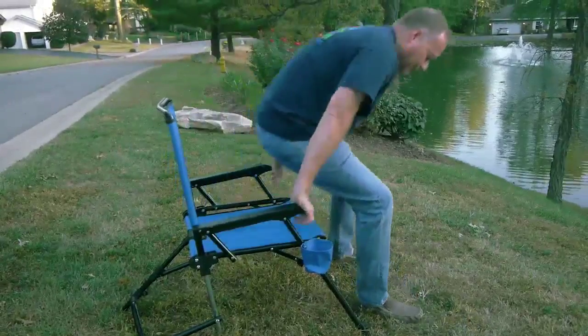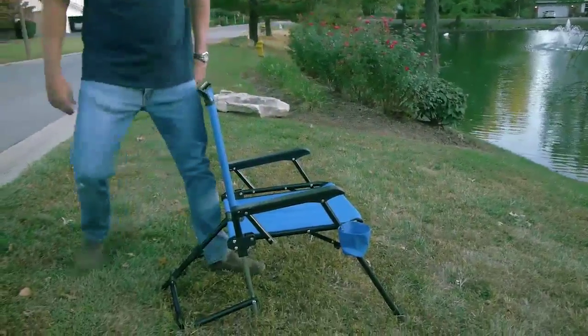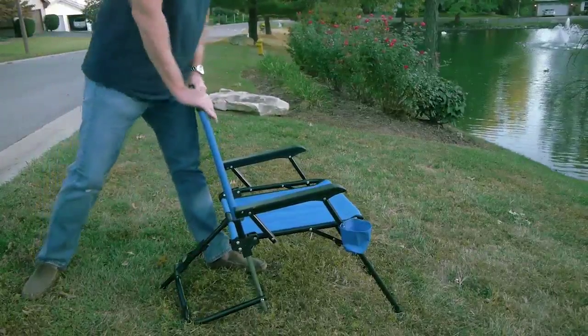I like this upright position, but if you prefer one that's a little more tilted back, all you do is come back behind the chair, stand on the back leg, pull the button out, pull back on the seat until it clicks into the next place, and you're good to go.